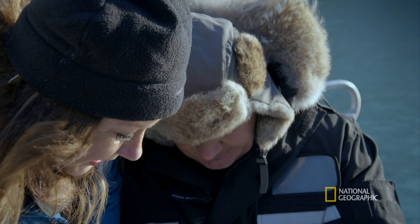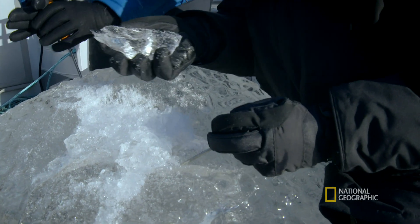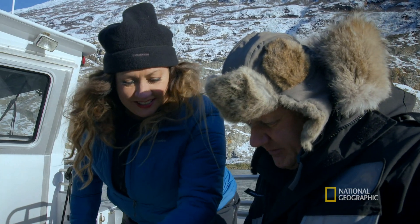So you take the outer layer off, and then you get to some of those ice diamonds. Look at this. Oh, that's gorgeous. Look at that formation.